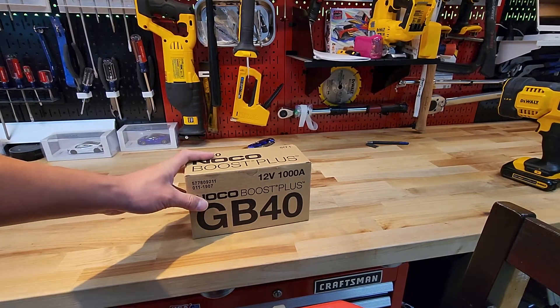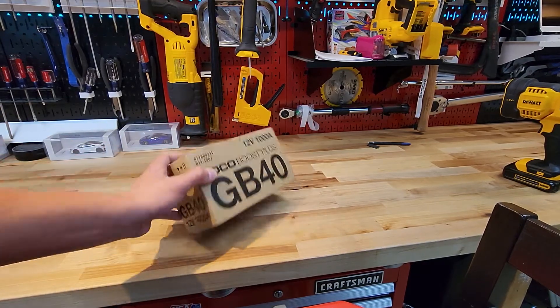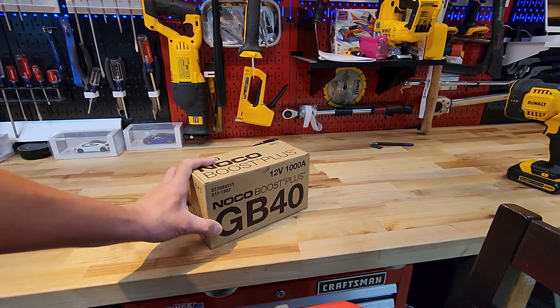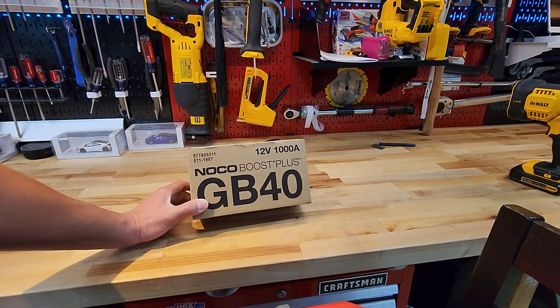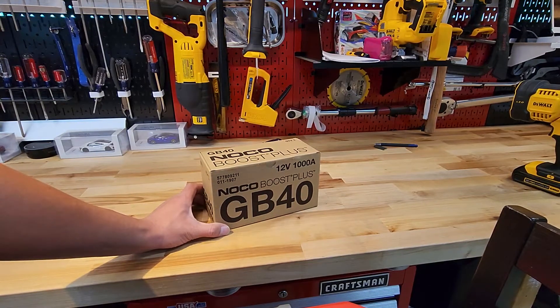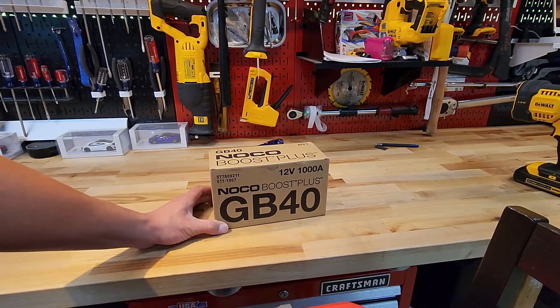Hey YouTube, this is Ryan from Ryan on Life. When it comes to life, you want to have some way to charge or recharge your car battery when it dies. For today, we're gonna unbox this NOCO Boost Plus GB40 — it's like a backup battery jump starter. Quick video on unboxing it; I really don't know much about it, I just...